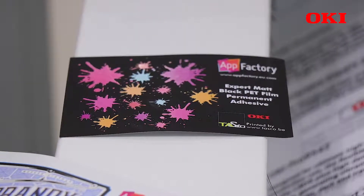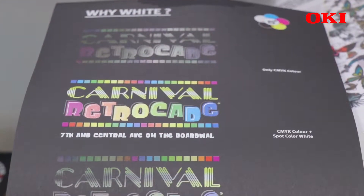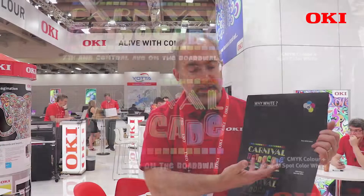The Pro9542 is primarily used for CMYK printing and also CMYK plus white under. Here I have a very good example which demonstrates that when you're printing with CMYK only on a dark media, you can't see the colours at all. If you put a white underneath the CMYK, the colours come out as you can see on this example. You can also have various shading of the white to create different effects.